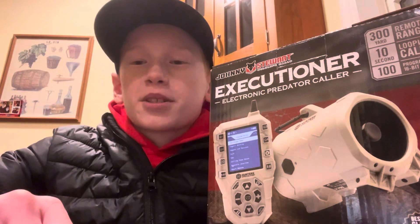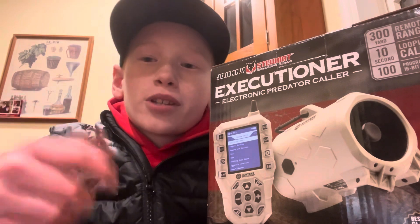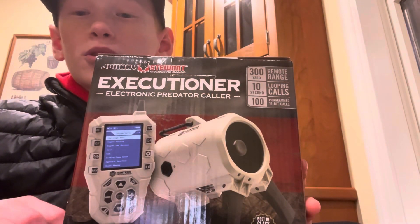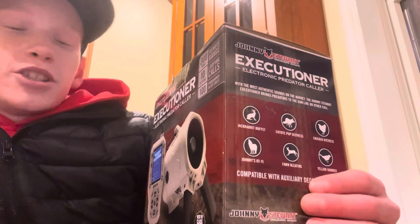Alright guys, just got back from some coyote hunting, and sadly we didn't get anything. It's our first time, but we'll try some more now that we got this Executioner Call — the Executioner Call by Johnny Stewart.